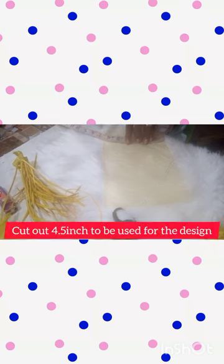So you measure from part A, which is the plain, go to 4.5 inch and then cut. Remember to cut the edge where there is thread, not the plain part. You measure 4.5 from the plain part down to where you have the thread and then you cut out that part. So we are left with 4.5 inch of crinoline, and this is what we are going to work with to get our design.